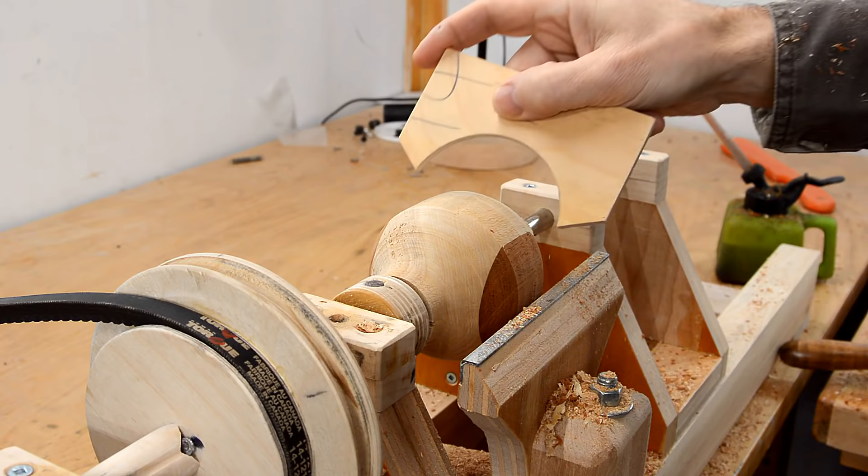I made this little guide for the radius that I want to turn to, so this needs to get down a little bit more.